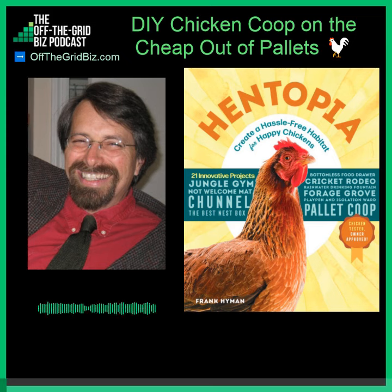I grew up working class, so I grew up with people that didn't have a lot of money. There were people poorer than us, and I still work around poor people a fair amount in my line of work as a landscaper. In designing all these elements for this chicken habitat, I knew there were people that didn't have a lot of money, didn't have a lot of skill, and I felt like, well, they should be able to have chicken soup. So everything I did was geared with those people in mind.